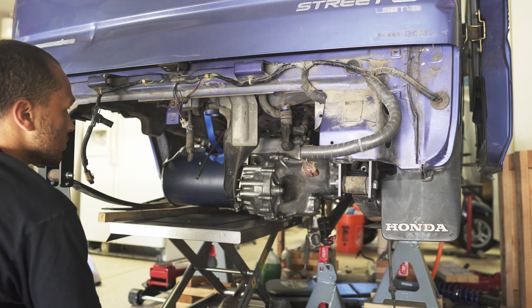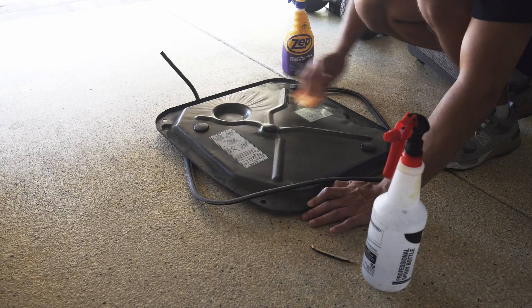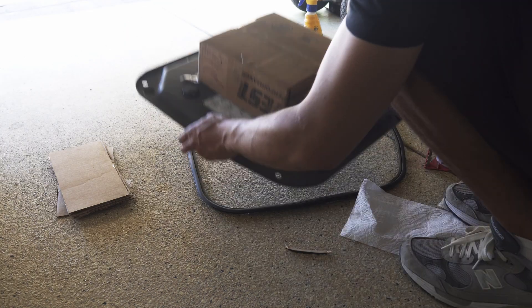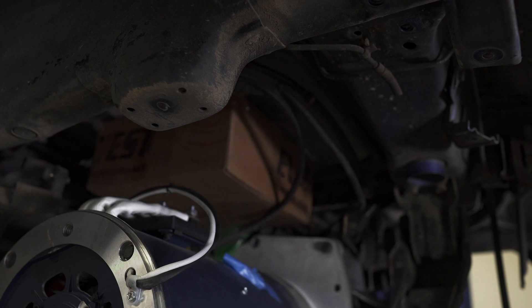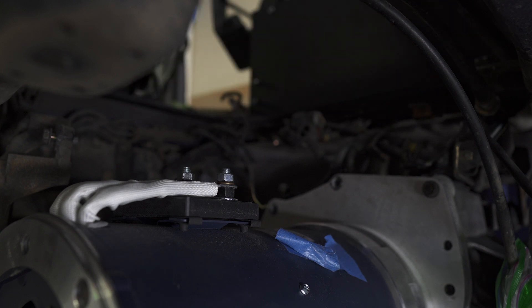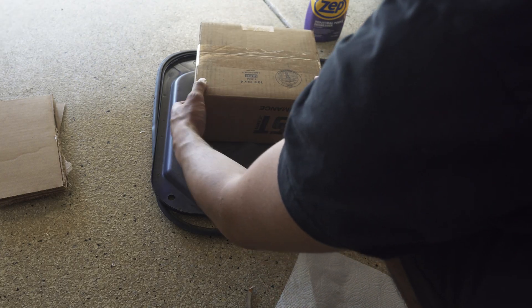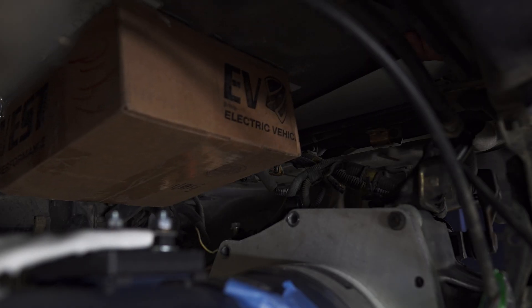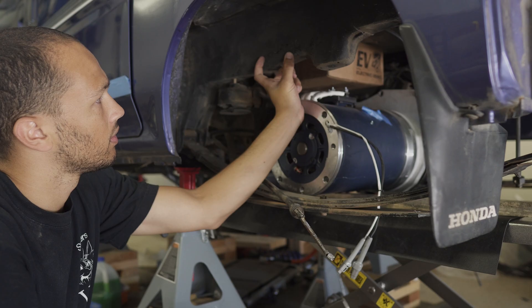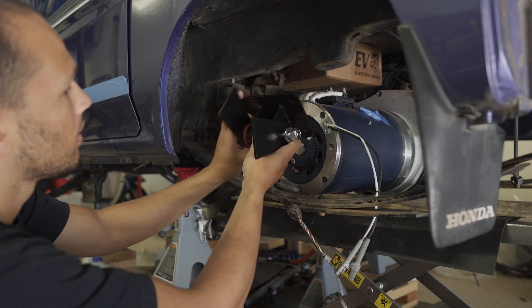Once I had the charger figured out, it was time to figure out how we were going to mount everything to the van. The first step was figuring out how to mount the motor and its inverter — you want to keep those connections close. Luckily, I have this service panel that the Acti's come with. I'm mounting it upside down, which isn't technically ideal for cooling, but it should work for this application. I just needed to adjust it a little bit, and now the clearance looks like it works.